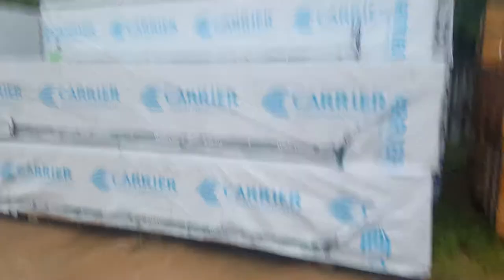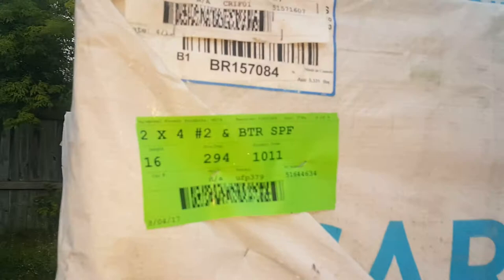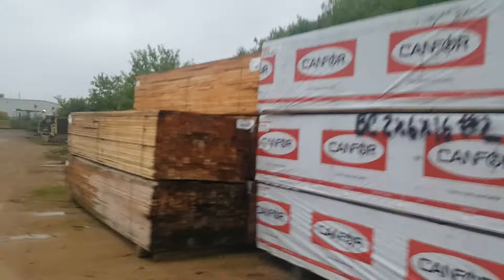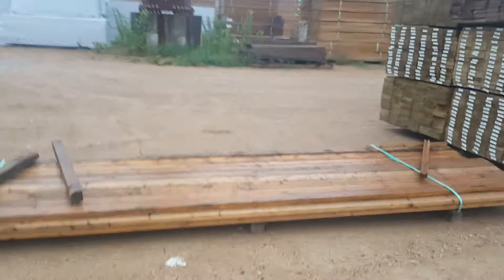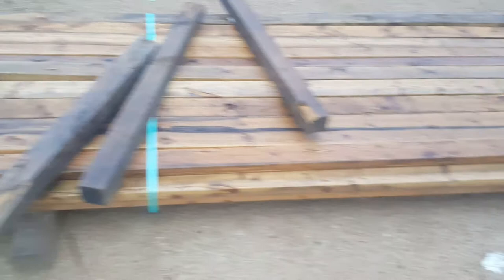Here is a two by four 16 foot number two and better, nice paper wrap. I have to get the 72 pieces out of here because that's a brand new looking unit — that's what I'm looking for: two by four number two and better 16 foot. Here's some other two by fours, second bundle, nothing known about it. Here we have another partial two by four — I don't know what it is, probably I can pull some of those pieces, but I don't know if it's number two or econ. Looks like 16 foot probably.